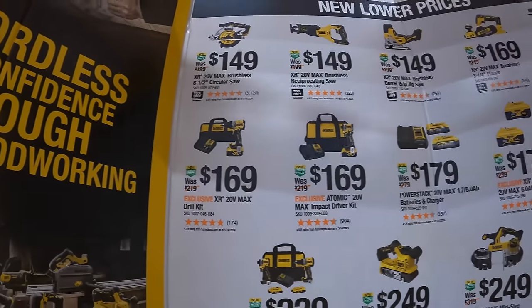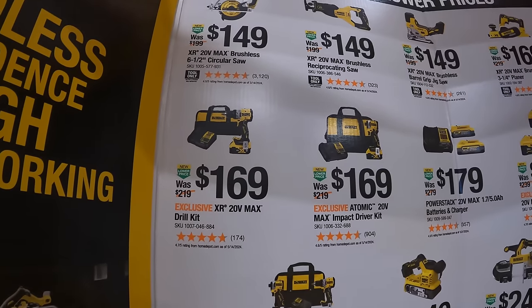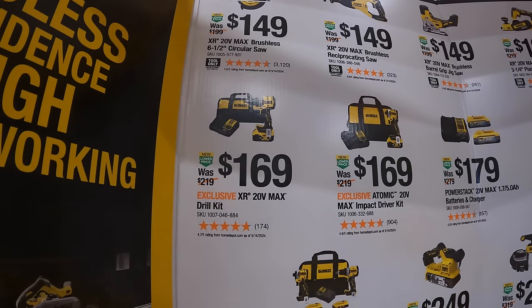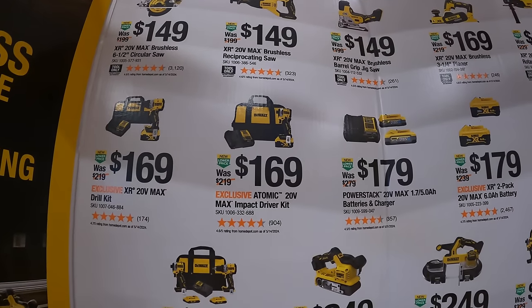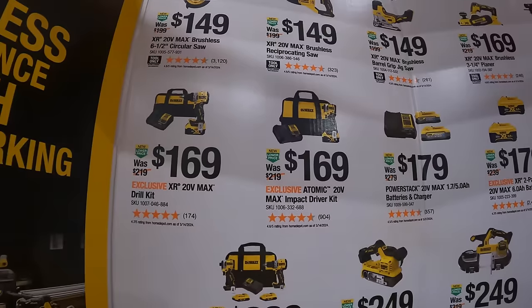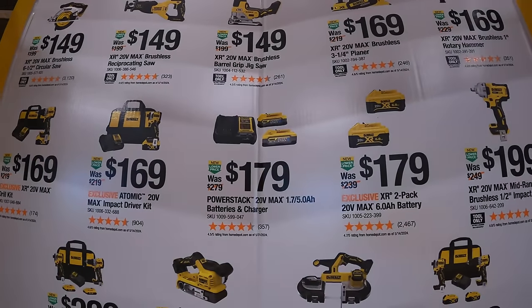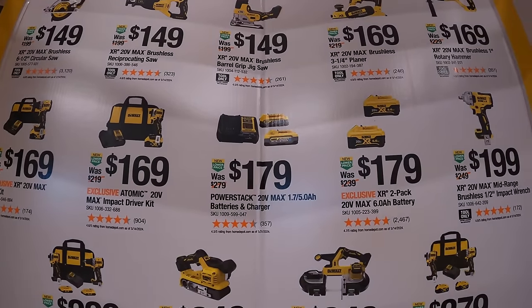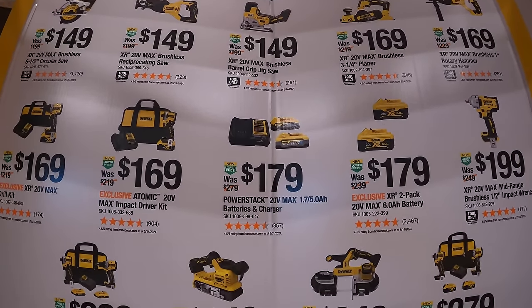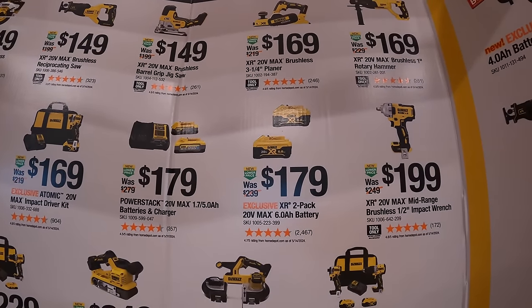$169 your choice — the new compact XR drill driver as a kit with a 5 amp hour battery, charger, and bag, or the DCF850 atomic impact driver with a 5 amp hour battery, charger, and bag. $179 for two PowerStack batteries — a 1.7 amp hour and 5 amp hour with a 4 amp charger. Also $179 for two 6 amp hour batteries.